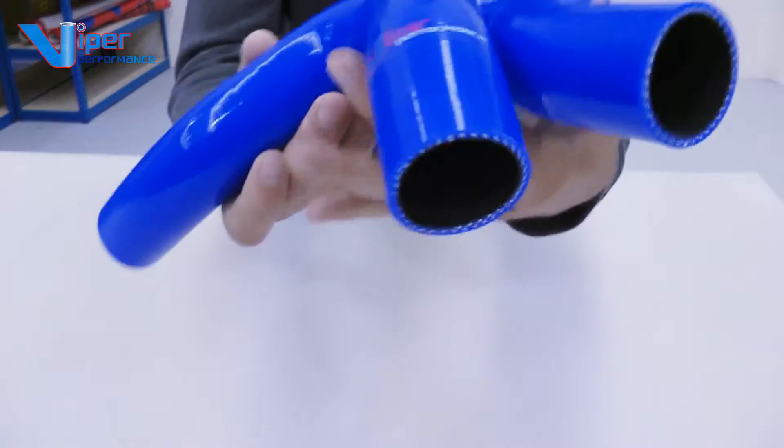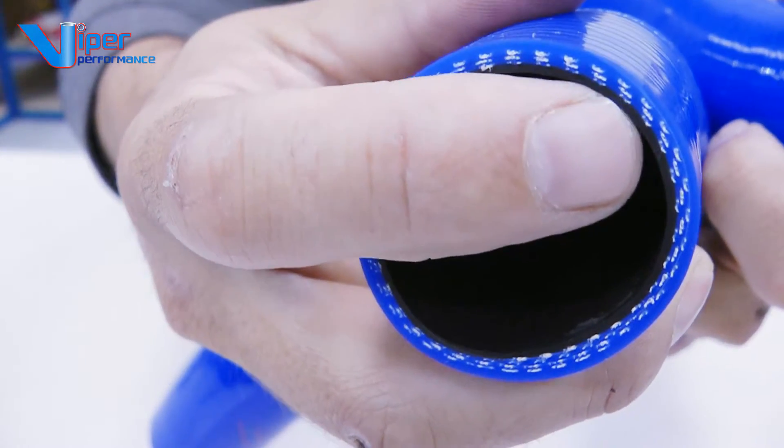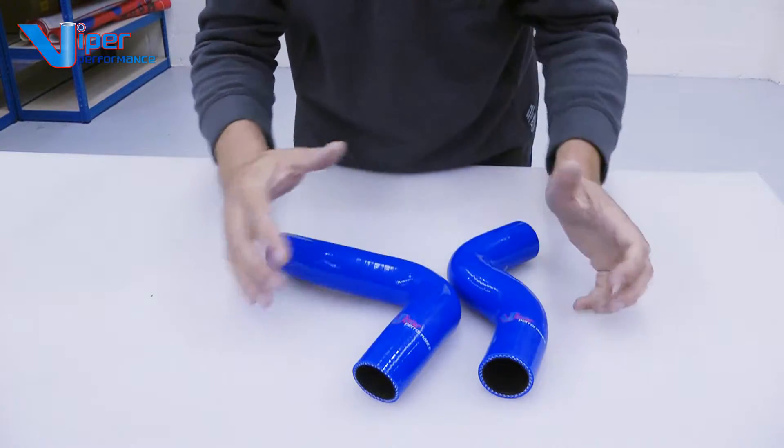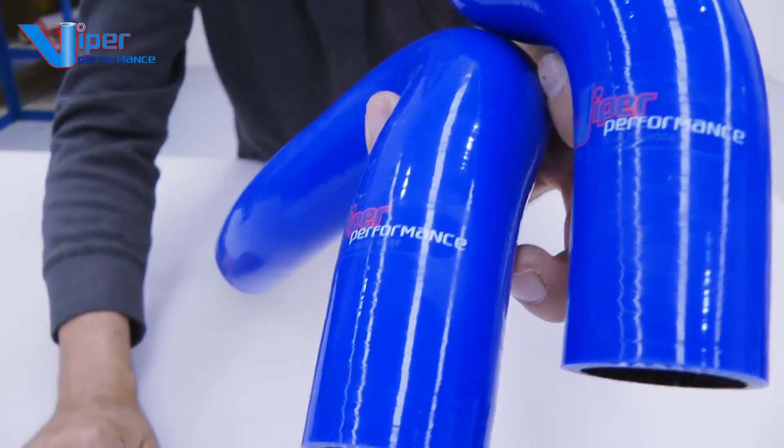All of our hoses have a liner going all the way through — that's the black bit you see in the hose there. All of the coolant hoses are made with three layers of reinforcement, so you've got plenty of burst pressure. The two Viper hoses in this kit come with a lifetime warranty.